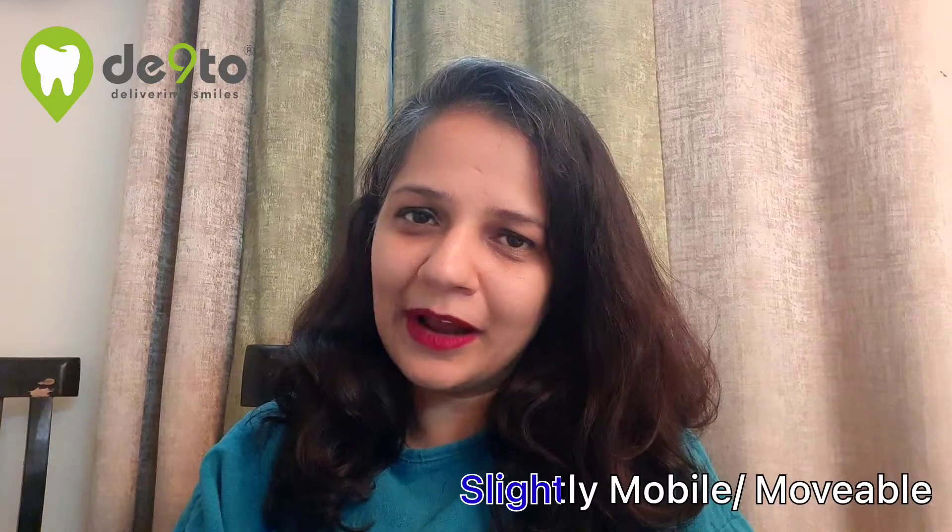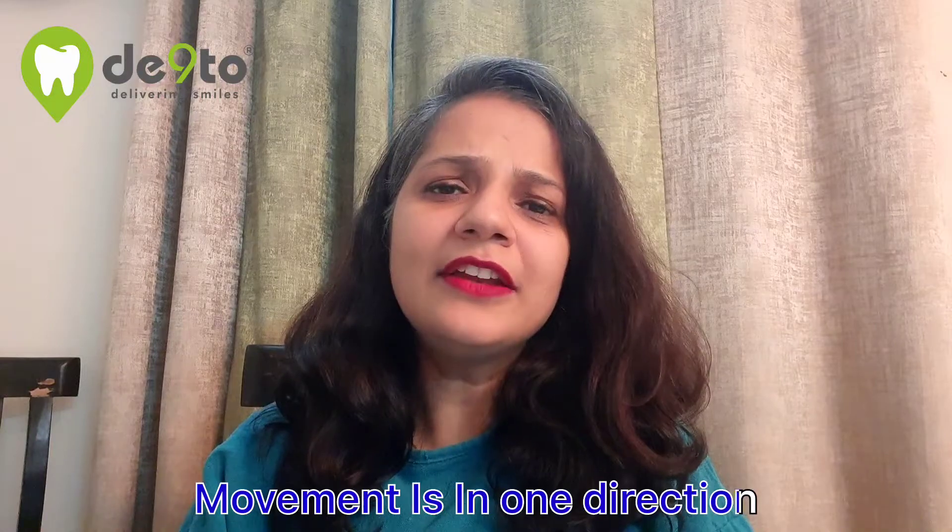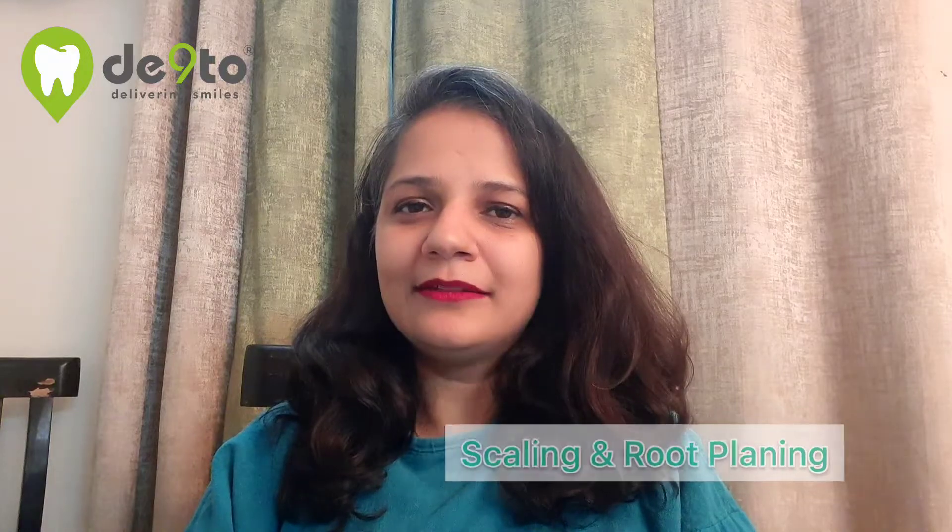In case your teeth are slightly mobile or movable, such that the movement is in one direction or you can't feel it with the help of your tongue, then the mobility is called Grade One Mobile. The treatment for Grade One Mobile teeth is scaling and root planing. Scaling is a technical term for the professional cleaning done by the dentist. Root planing is a simple procedure in which the dental deposits stuck deep into your gums are cleaned by specialized instruments.